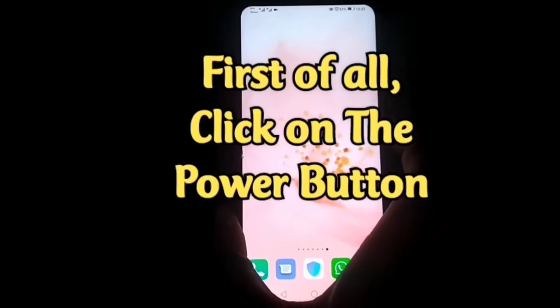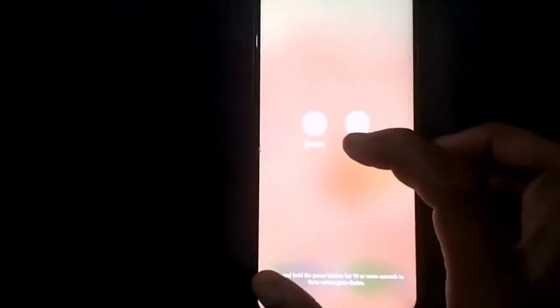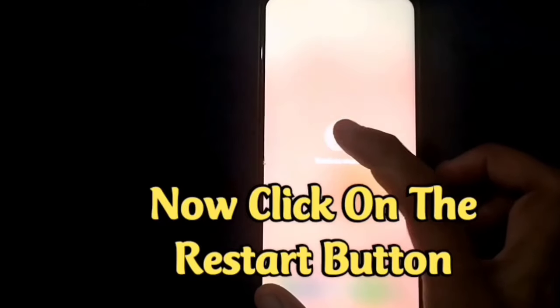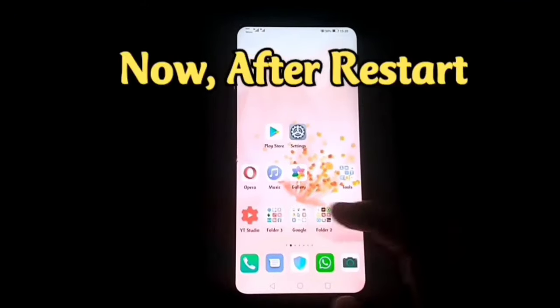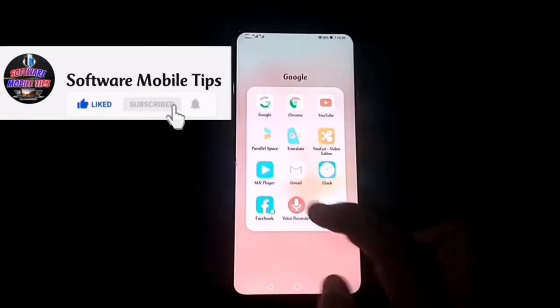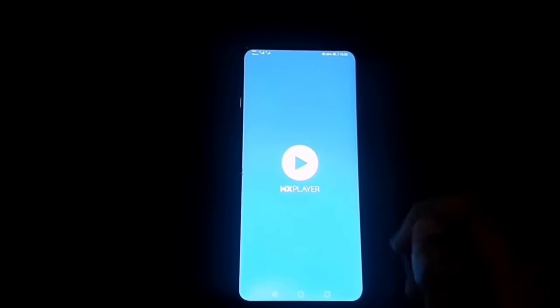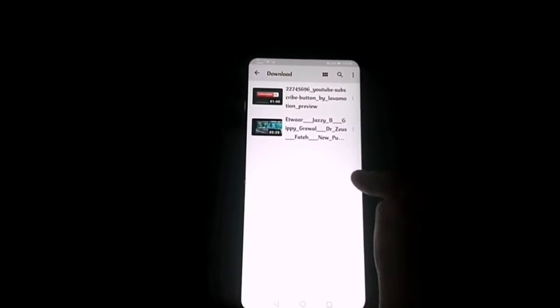First of all, click on the power button. Now click on the restart button and let the phone restart. After it restarts, just wait a little bit, then go to your video player and click on a video.